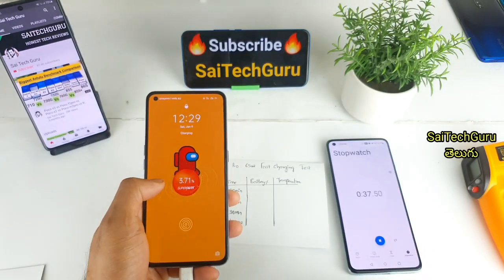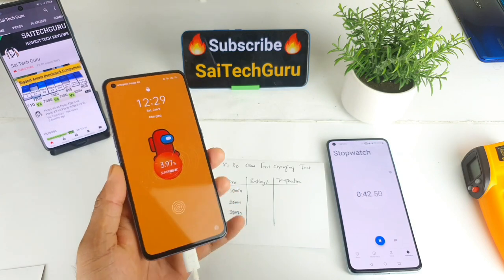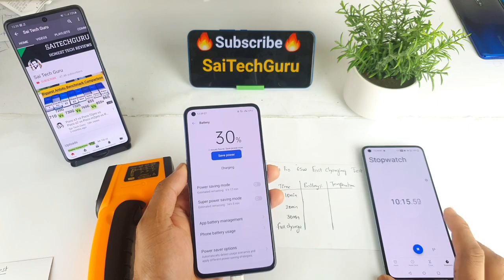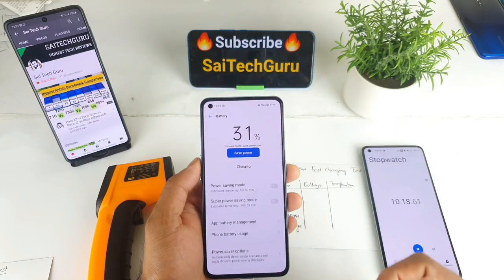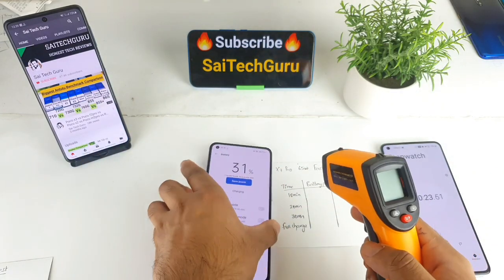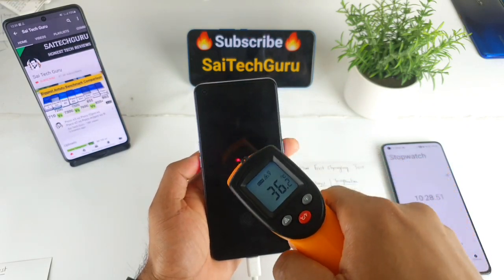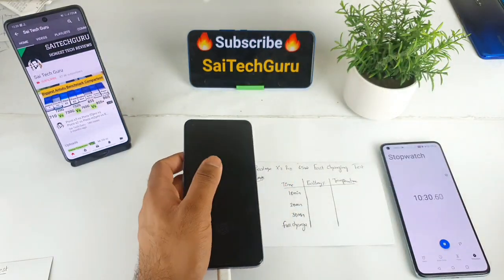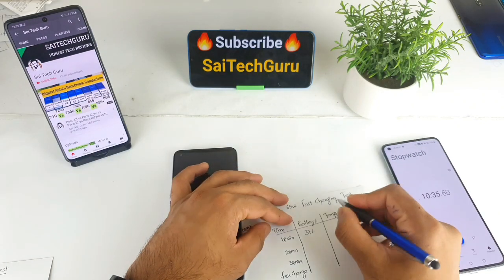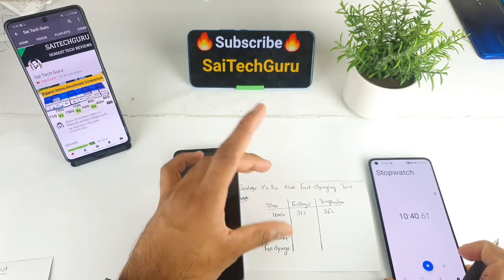We will check out the super dot charger animation. At 10 minutes, the phone is at 30%. The temperature is only 36 degrees.